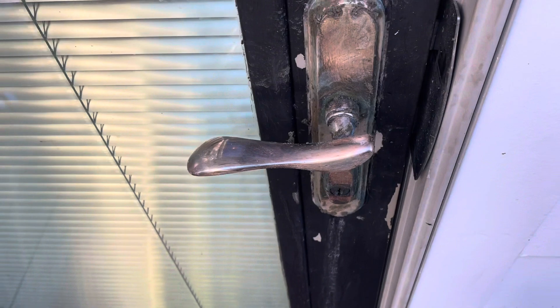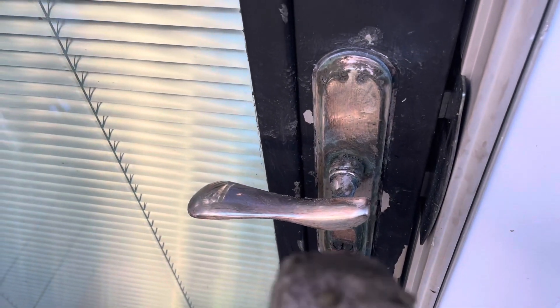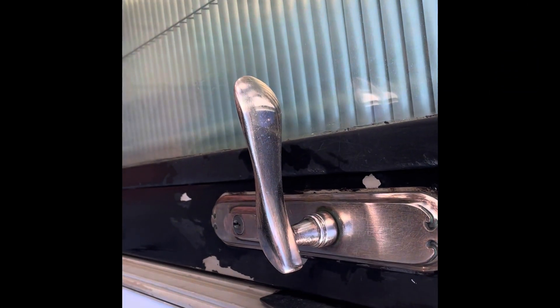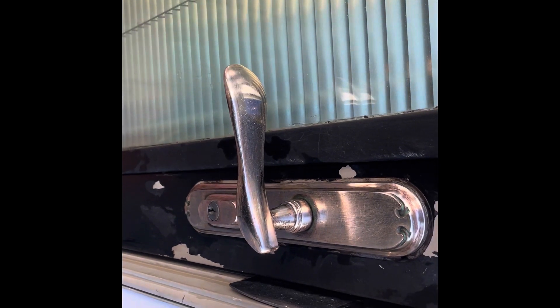We're going to try to detail this as best we can to get all the stuff off. Right here you can see — I can't tell on camera if I'm in the frame — but you can see it's a lot better. This is the after. Looks much, much better.